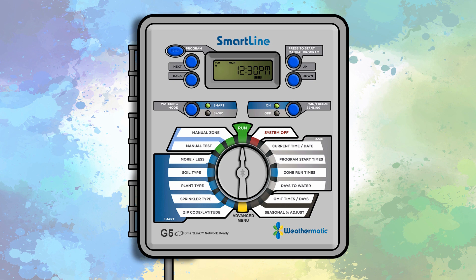To get started, first program your controller for basic mode. After your controller has been programmed for basic mode, turn the dial to the zip code/latitude position. The display will read zip.